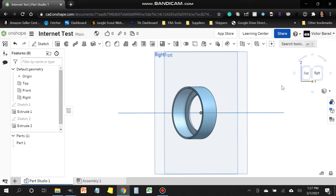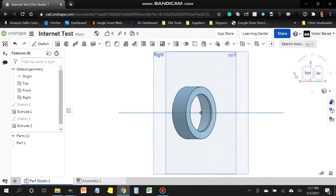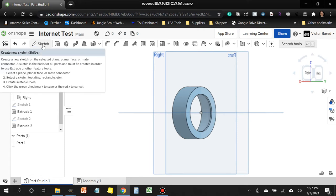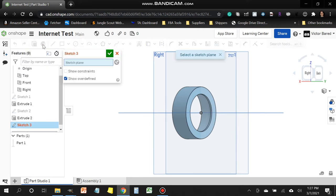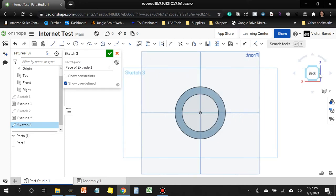The next thing we need to create is the inside sleeve. The easiest way is to switch to the back side of the drawing. Use the cube in the top corner and click Left multiple times until you see the back. Create a new sketch by clicking the Sketch tool, then click the back face of the extrusion as your sketch plane. Use the cube again to get a flat 2D view of the back side.